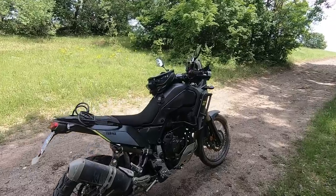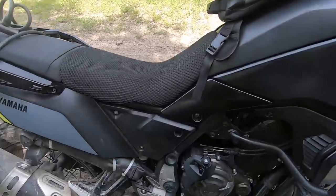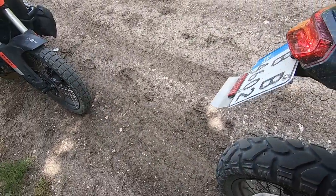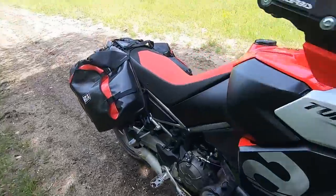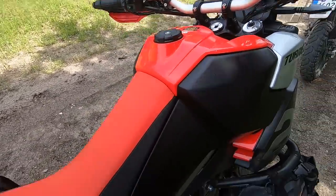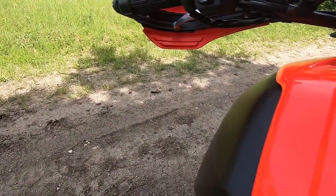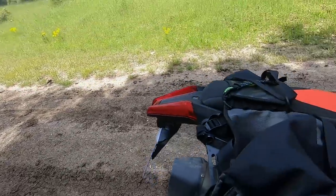One thing I didn't show you: this is the difference between the sounds of the engine and the exhaust. This is the Tenere's engine, and this is the Tenere's exhaust. Now this is the Aprilia's engine, this is the sound from the airbox, and then the exhaust.